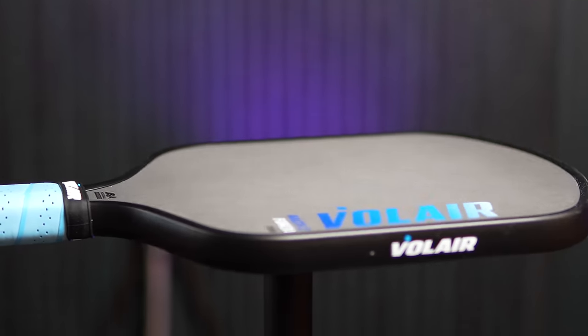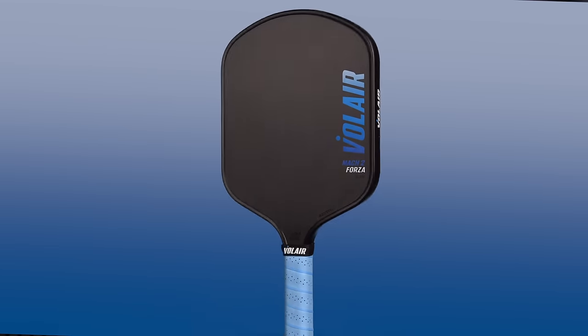Hello friends! Valera has expanded its arsenal by introducing the Mach 2 line, a wide body option that complements its original Mach 1 elongated paddles. It seems like we're seeing a trend in both the pro and amateur ranks for people switching from elongated to wider paddles that provide more control.